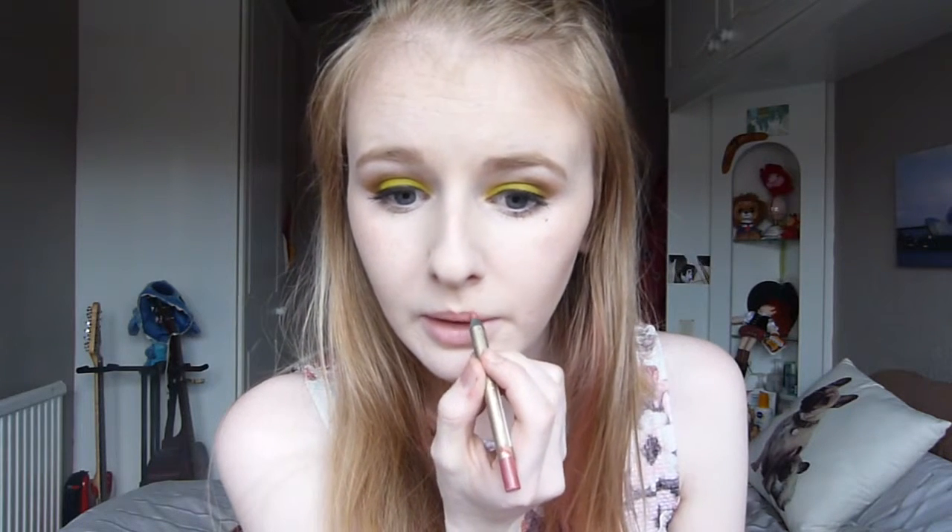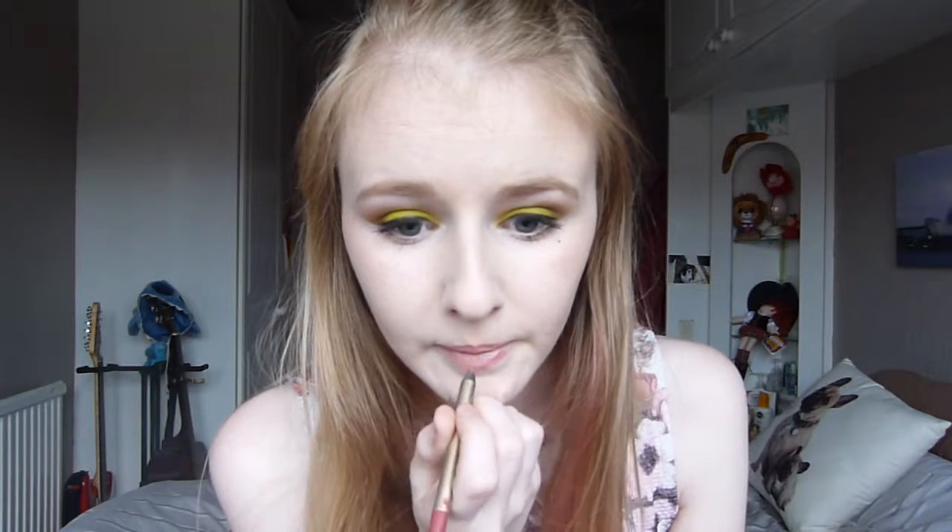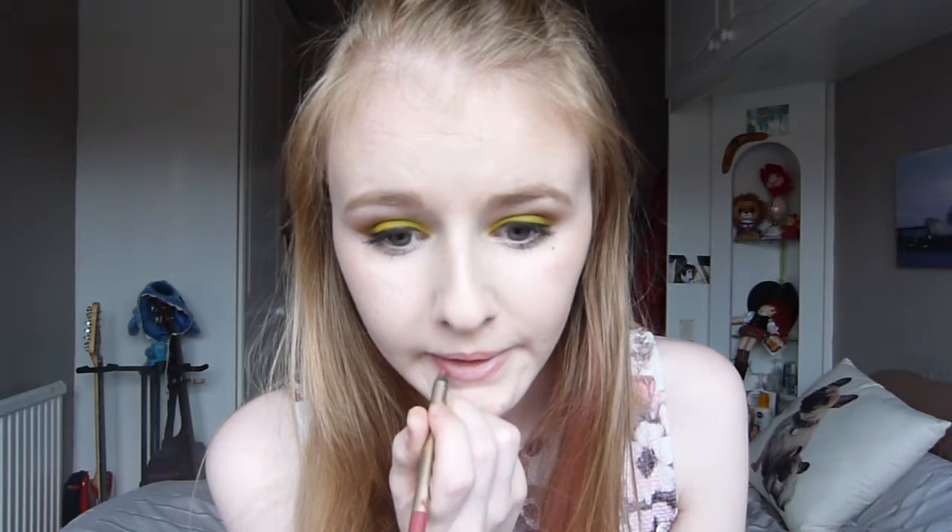This lip liner is a lot darker than the colour we're going to be using but it doesn't really matter, so we're just going to line our lips with the Max Factor lip liner in shade Rose. We used the L'Oreal Manga Mascara and unfortunately it didn't film — the camera decided it wanted to go to sleep. We're going to take the Anastasia Beverly Hills liquid lipstick in shade Unicorn and apply that.